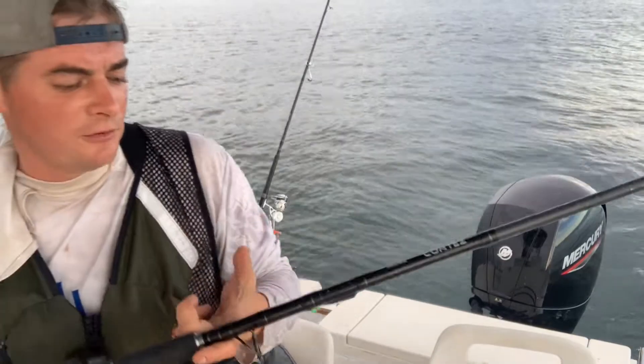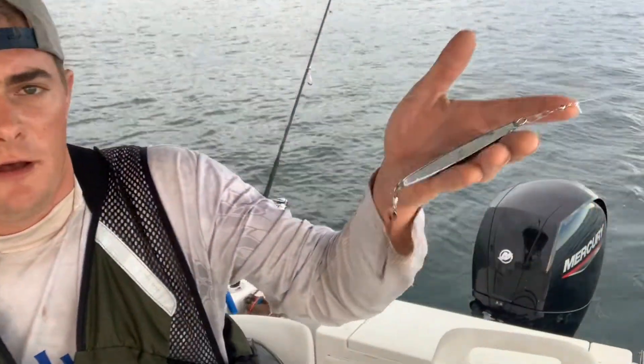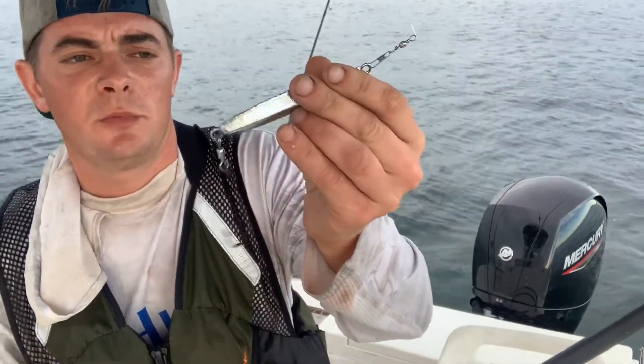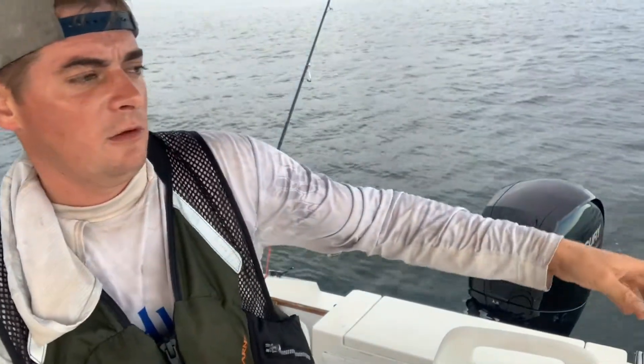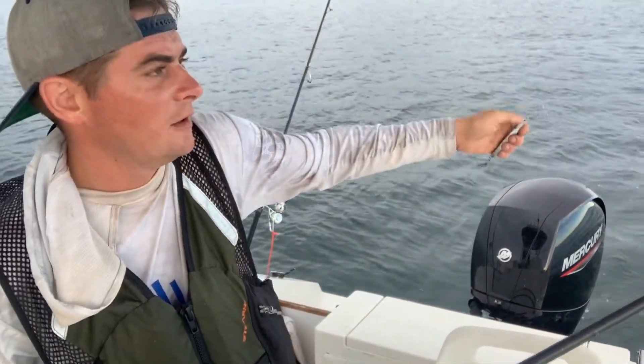I'm using a Sabiki rod — about 60 bucks for a good one, definitely worth it. You have to cut a couple hooks off to get it to fit back into the rod. I use a diamond jig on the end when I can. Sometimes you need more weight and an egg sinker fits better in the tip, but the diamond jig adds something flashy. I usually cut the hook off the bottom of the diamond jig so that when I've got a string of mackerel and want to pull them over the live well, I can just grab it without worrying about getting hooked.